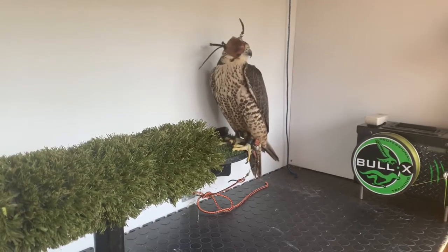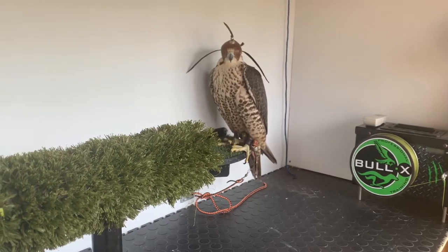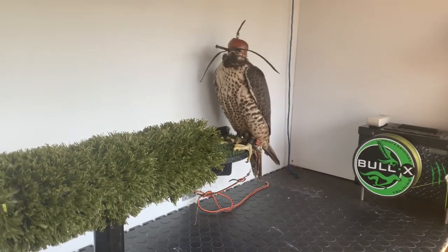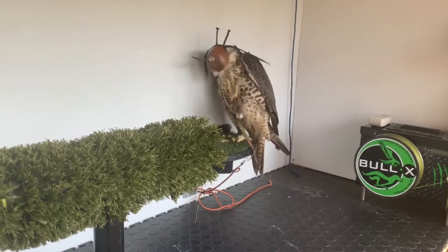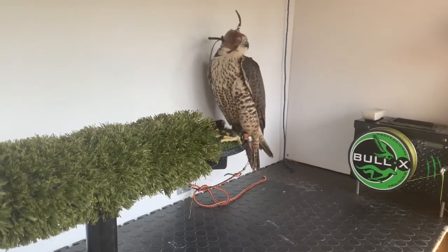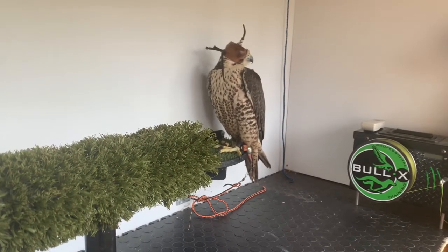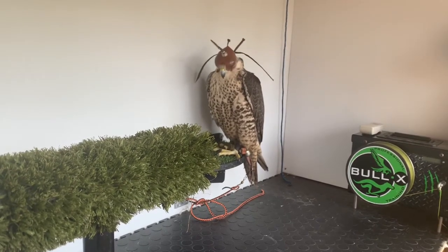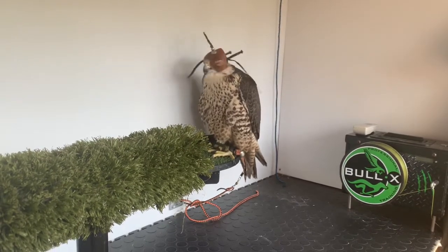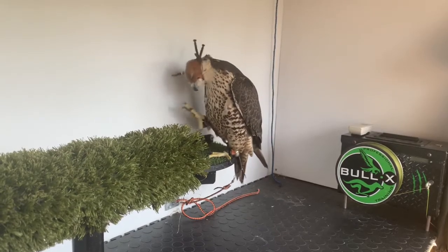I'm going to go through some pre-flight checks before I do a bit of training with the crowhawk. I'll work on an out-the-hood response to a black crow lure. She hunts crows only, so everything put in front of her is black or black-feathered. I like to put on the bollocks every now and again just to work on a reaction off the fist.